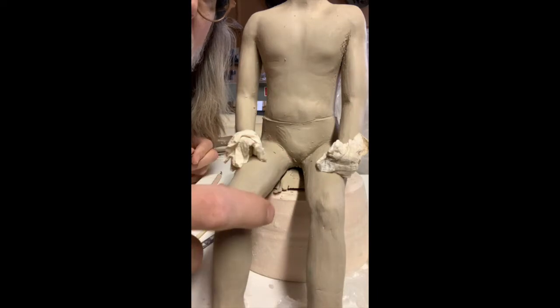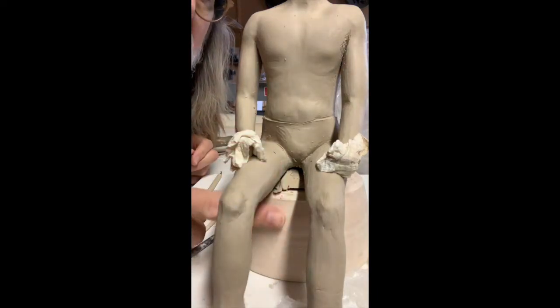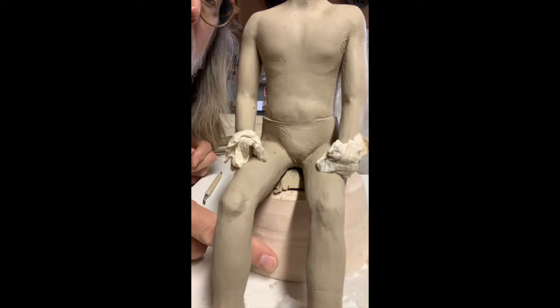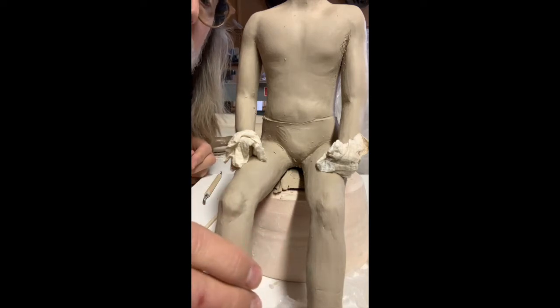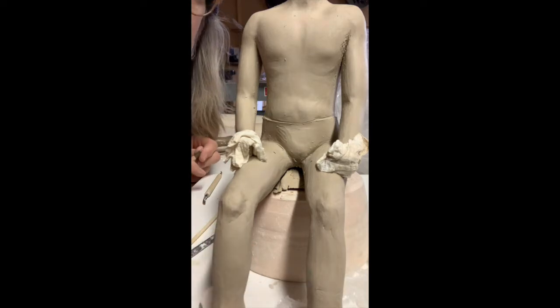I'm also going to work on a rock where he's sitting, rather than this temporary armature. I may actually join this figure to that rock form — I'll show you a quick technique for that.